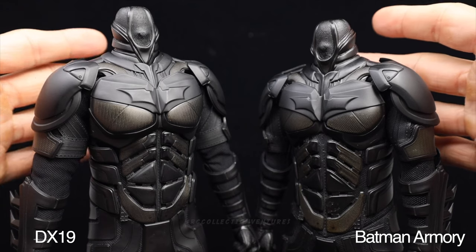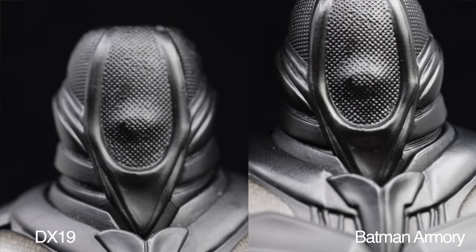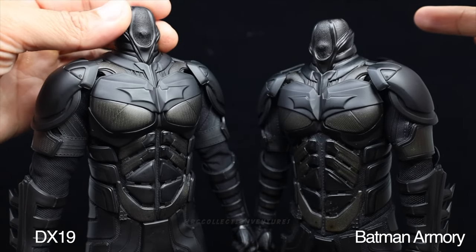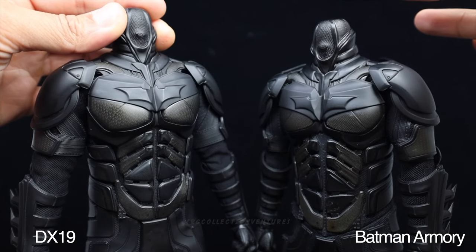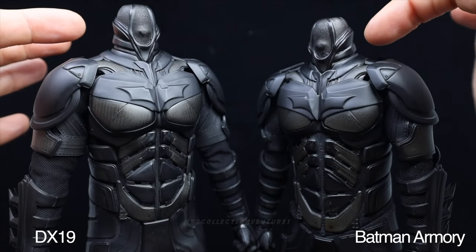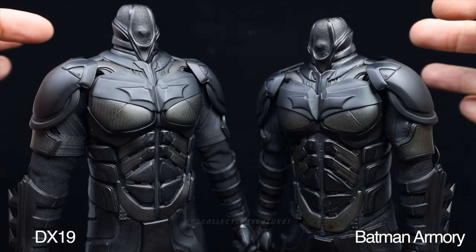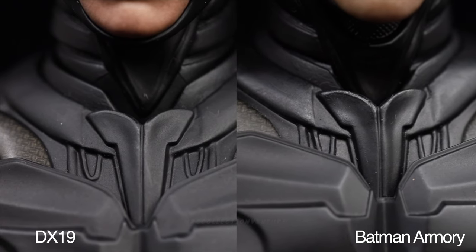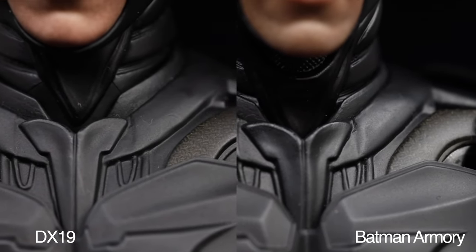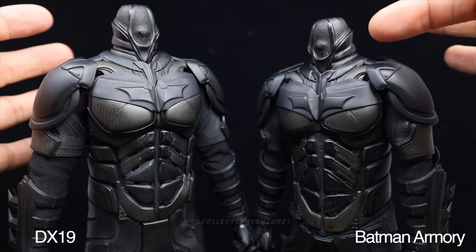For the bat suit, starting with the neck - the neck of the DX19 is a little bit longer than the Armory version, so you can see more details on the lower part. The articulation of the DX19 neck is easier to move compared to the Armory version, which is quite tight. Around the collar, the Armory version paint is a bit faded and glossy now while the DX19 still has a matte finish.